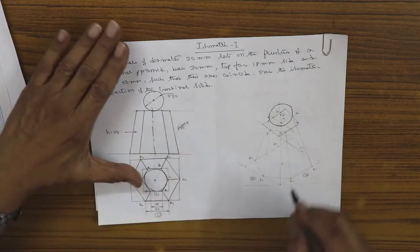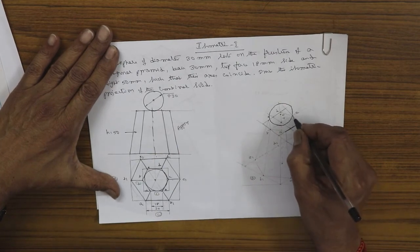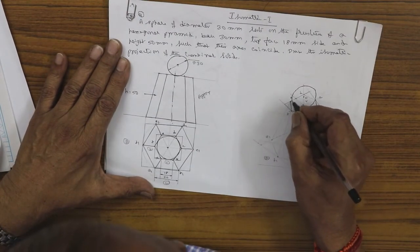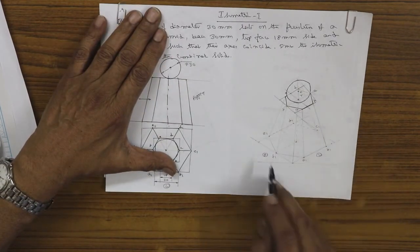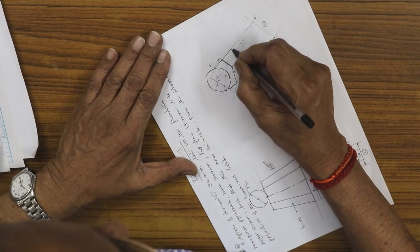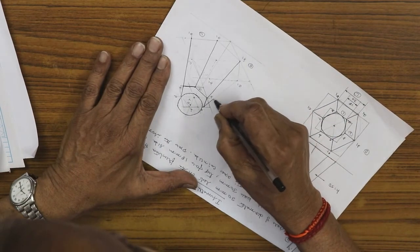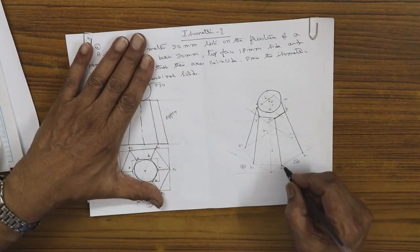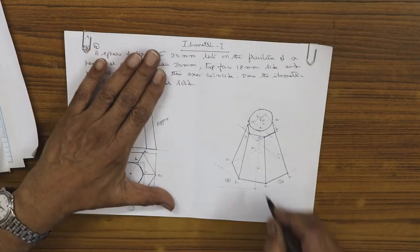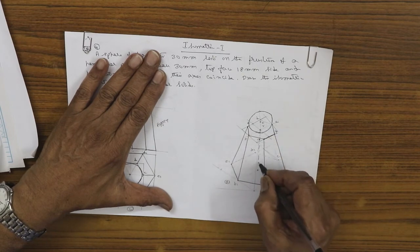The top hexagon is not fully visible because it is partly hidden by the sphere. Between the top and bottom corners — joining a to a1, b to b1, f to f1, e to e1 — draw the slanted lines. The outer boundary of the hexagon is visible; the inside is not visible. You can also show the axis for the hexagon.